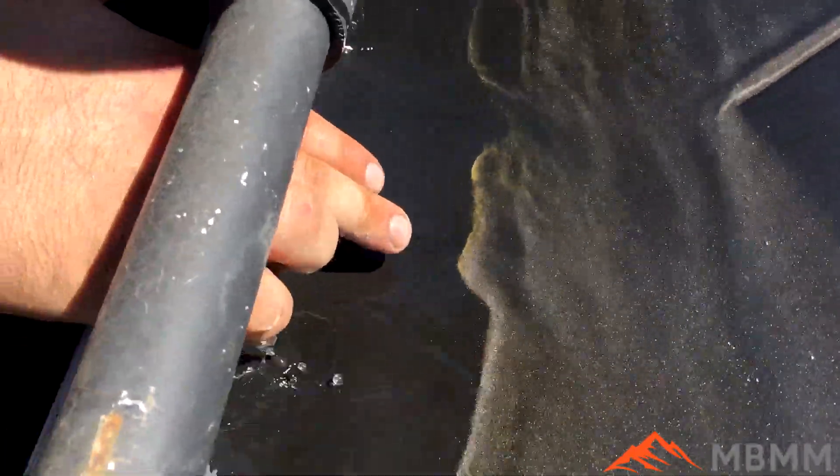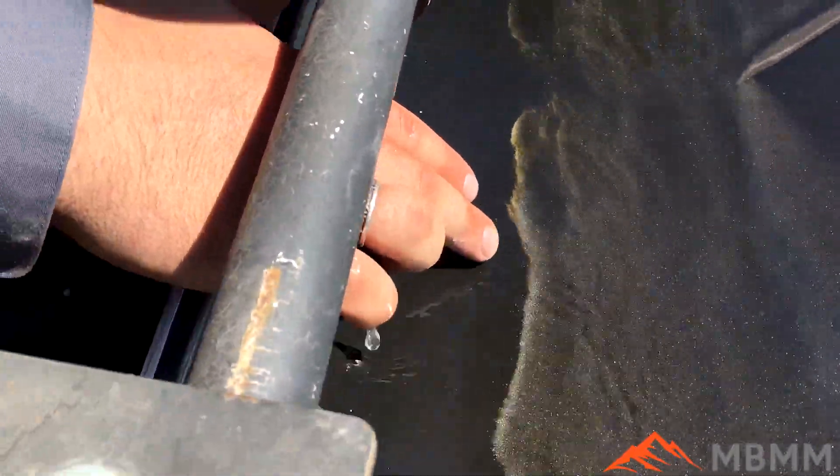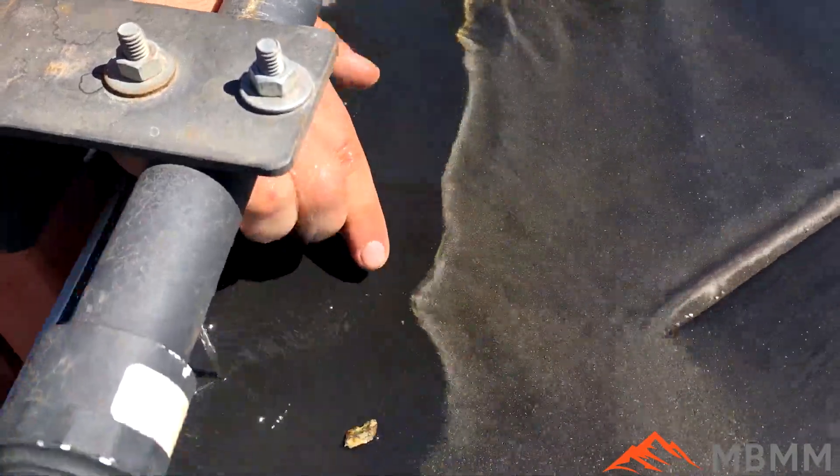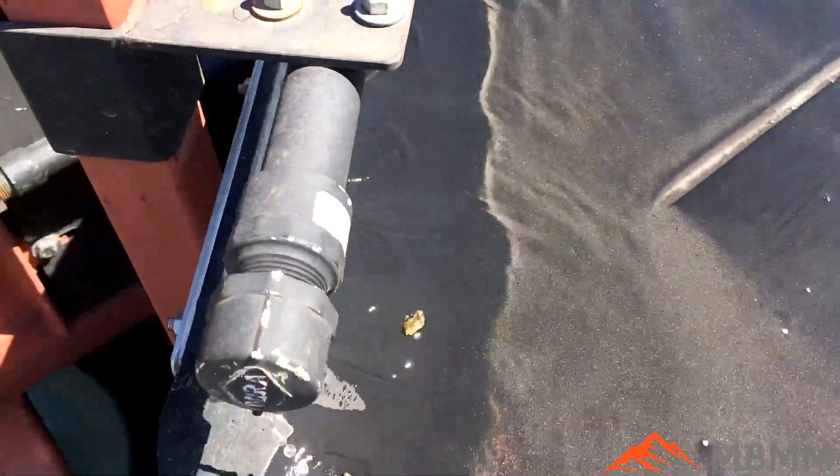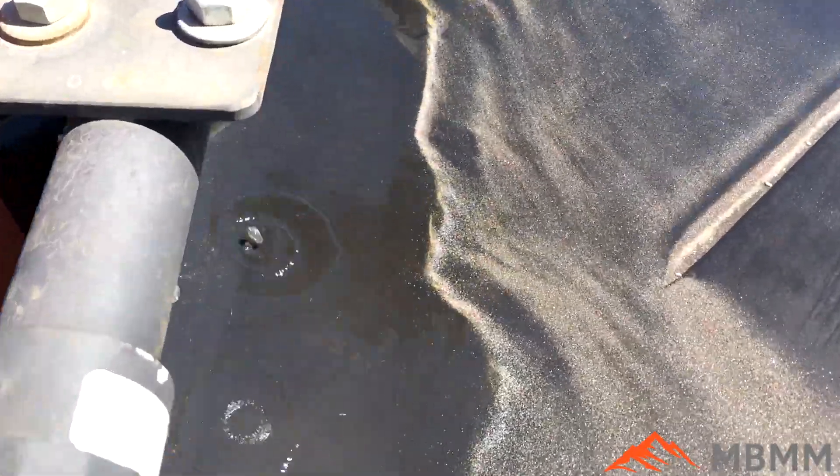Oh, look at that! Man, that is some real fine gold. You can see it all on that leading edge, right in front, and then there's a silver line behind it. And there's even more if you can see it down here. Let me turn the table off for just a second. Wow, you see all these fines.